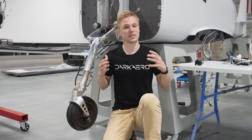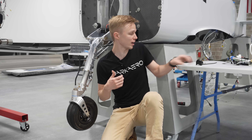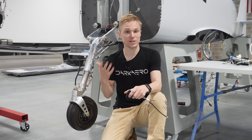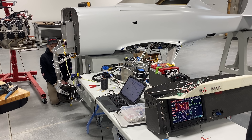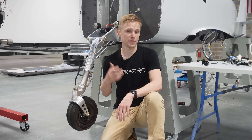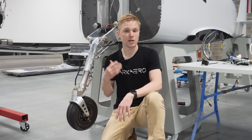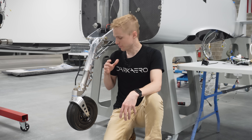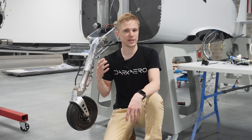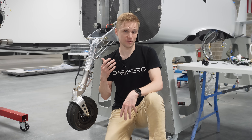Hey everyone, today we're going to talk about the retractable landing gear on the Dark Arrow 1. More specifically, how we take three tiny motors like this and get them to move our gear struts up and down. Previously, we've demonstrated moving just one strut using an electric motor, but we've not yet shown a complete overview of how this entire system is controlled when you add in all three struts. In this video, we'll do a full retract and extend of the gear, but there's a lot more to it than just going up and down. We'll explain more of the system details and some of the cool features of our design.